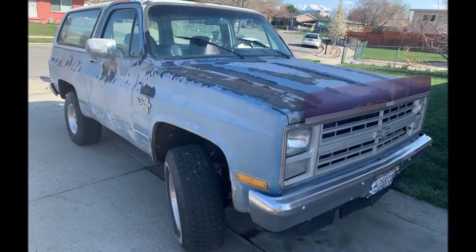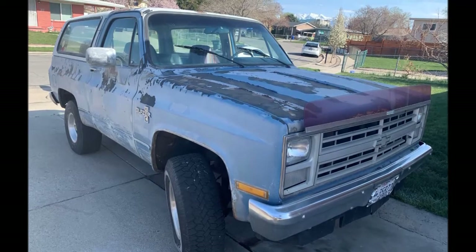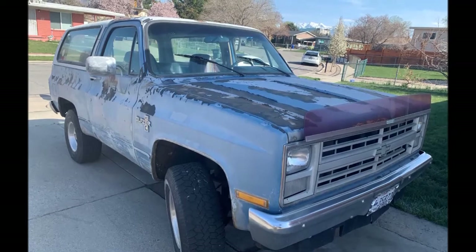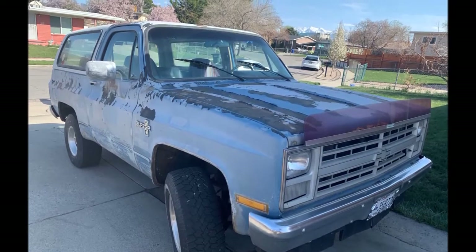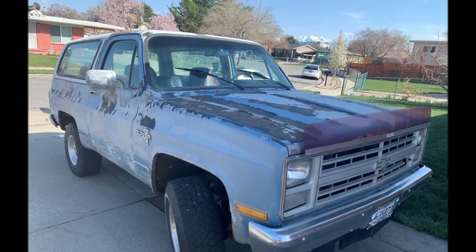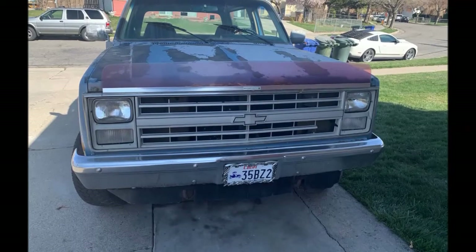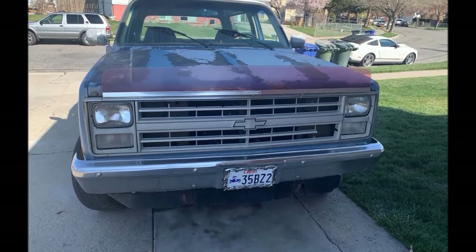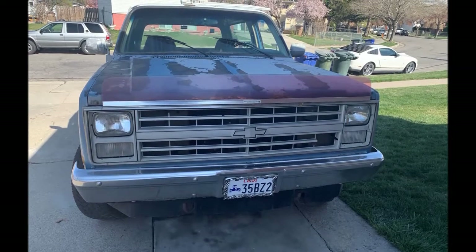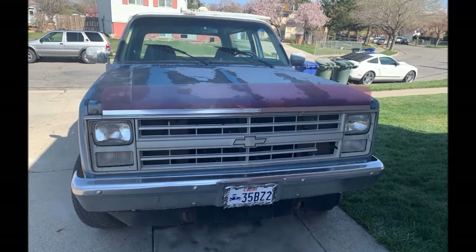Alright guys, so you've heard me talk about it — the 1986 Chevy Blazer that I paid $1,500 for. Here's how it looks. Not a lot of dents, a little bit of rust but not terrible, but the paint — you go down the road and the paint's just peeling off. Those paint jobs from the eighties just really sucked. Way to go, General Motors.